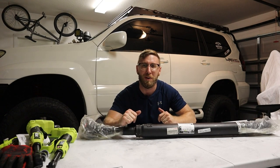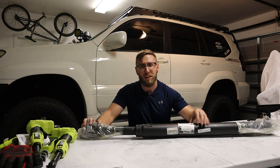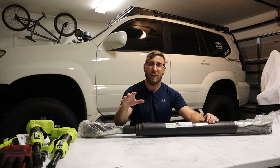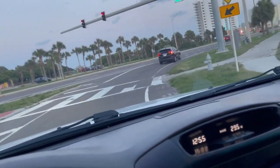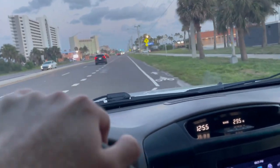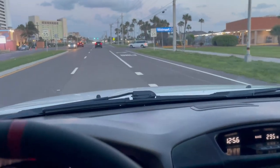Welcome back to another moto vlog. As mentioned in the last vlog, we're going to be addressing a drive shaft issue — particularly with the front drive shaft. I'm going to play a video so you can hear the sound I was having. This is the weird sound — a high-pitched squealing coming from what seems like a drive shaft issue.